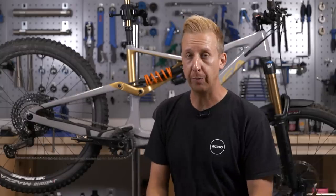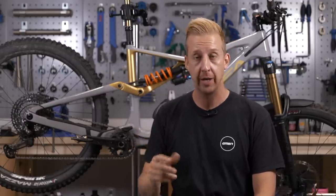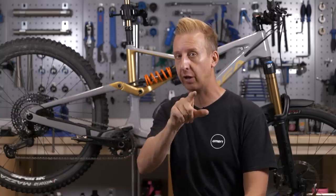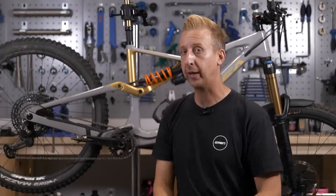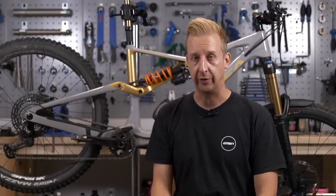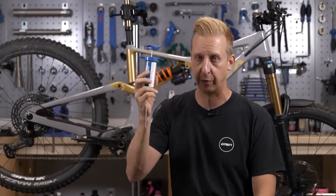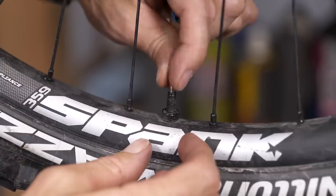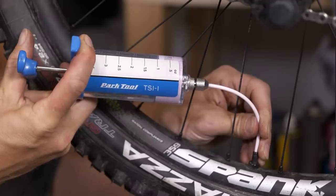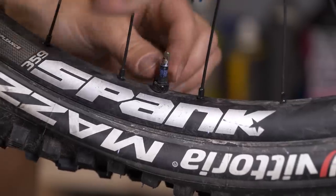Next up is a tubeless sealant top-up. If your bike has tubeless tires, the sealant will dry up. Depending on how much you put in the first place and the conditions you ride in, get to know when yours will dry up and then top it up. The quickest and easiest way is to get yourself a valve injector tool — a syringe essentially. Get yourself the required amount of sealant, suck it up into the syringe, remove the valve core from your bike, squirt in the required amount, then replace the valve core and reinflate your tire. Job done.